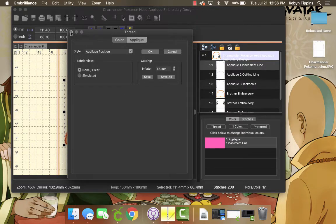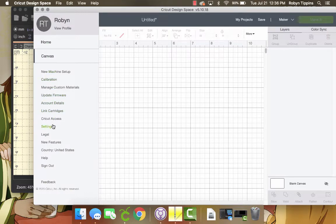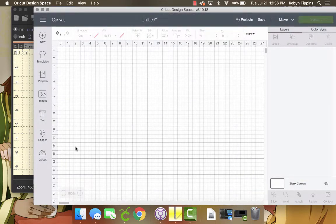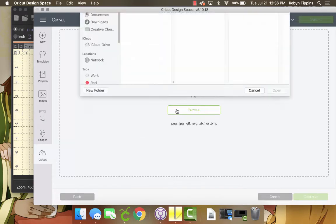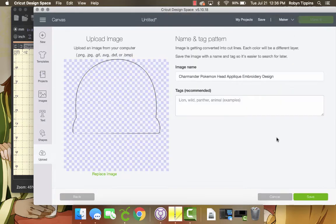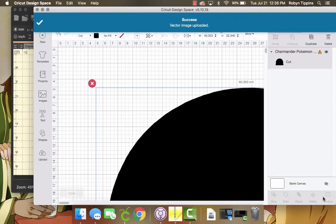Now we're going to move back over to Cricut and change the settings to metric. That will allow you to get millimeter precision because now both softwares are in metrics. I'm going to upload my appliqué SVG into Cricut, and here you can see once I insert it, this is enormous and certainly not the right size.